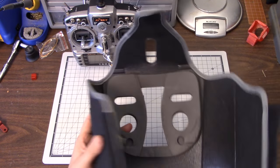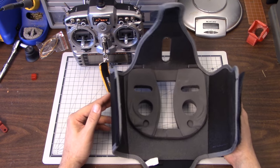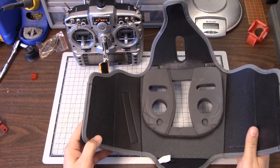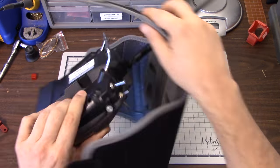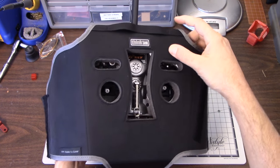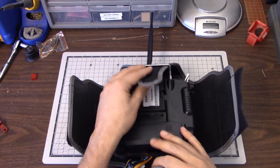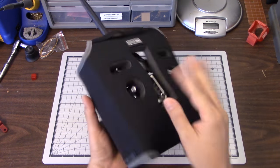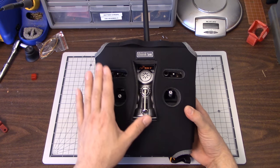You might think you'd want something more rigid or firm, but this is a really good trade-off. You could get an aluminum case and the transmitter would be completely protected, but in your backpack or checked bag it's going to take up so much space. Any kind of rigid box with padding takes up a lot of space. When I put this on, I line everything up carefully so the switches are all lined up, then flip it over and velcro it - done. It takes up almost no more space than the transmitter itself, but it's very well protected.